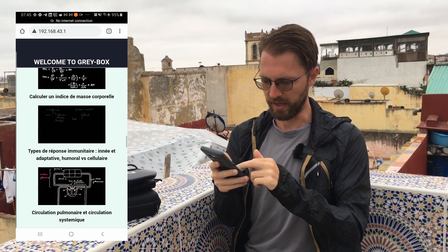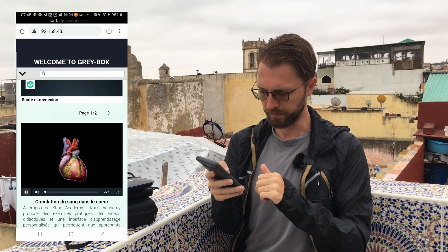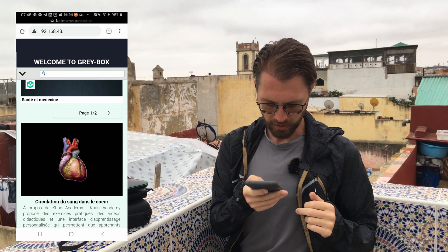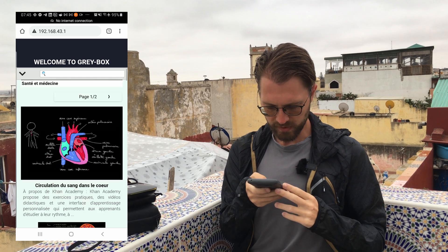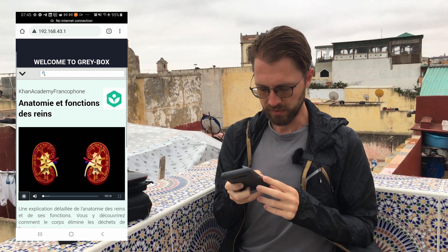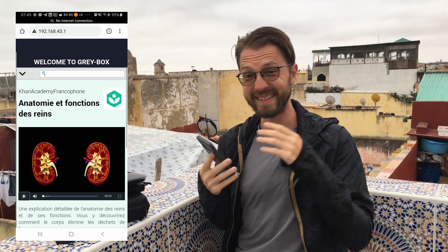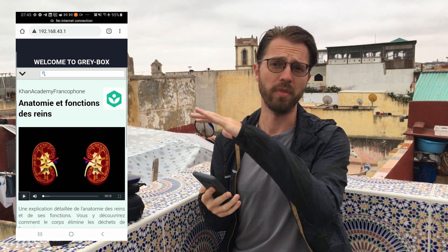Khan Academy has a ludicrous amount of information. Let's go on the first video here — you can see the audio starts right away. The reason it's so quick is that it's local. This device is designed to let a small community, a small group of about 10 people, connect and access those resources from anywhere within 100 meters.